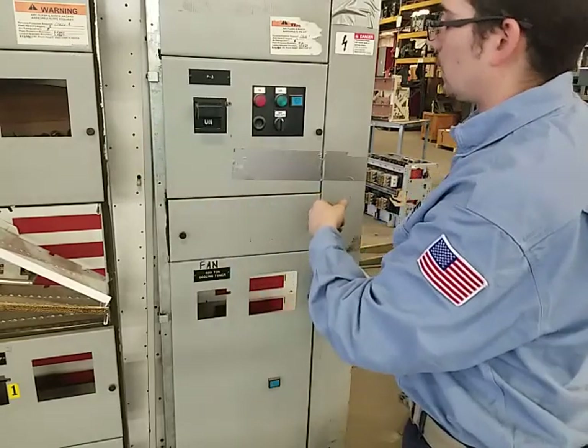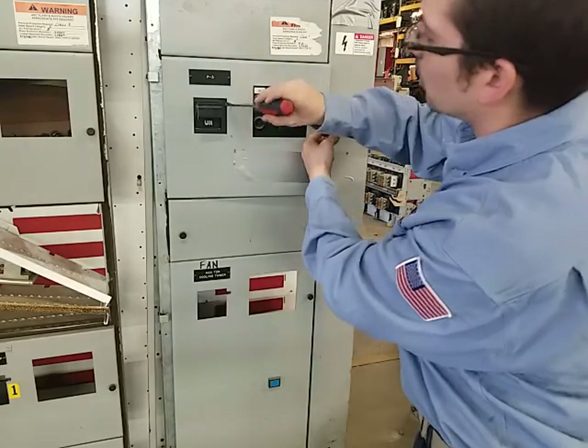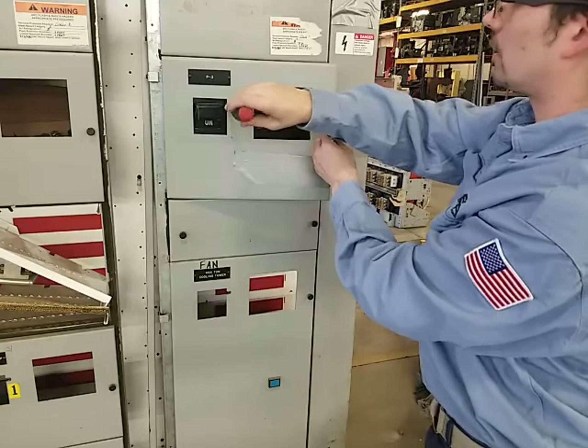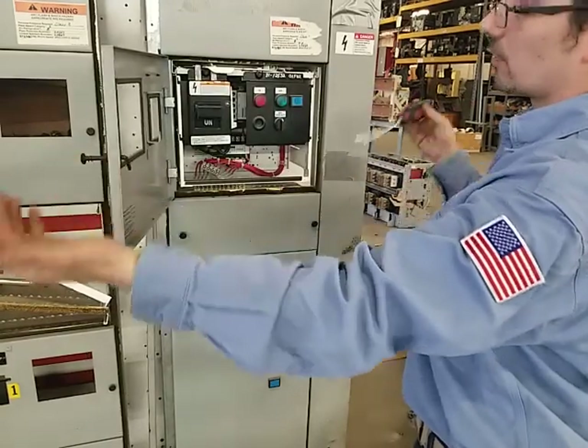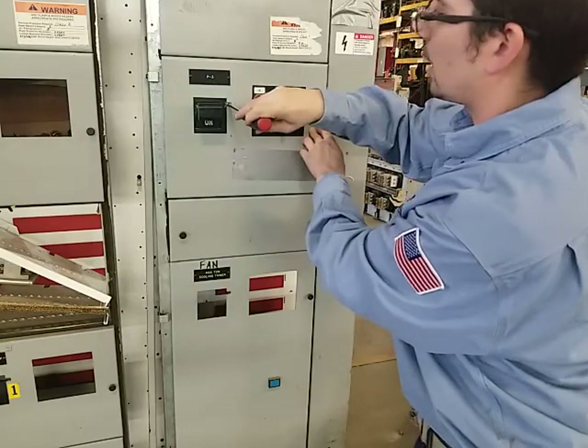If for some reason you need to get in there when the door is on, open this cheater screw which is here — release that and your door is open. Obviously at that point you would be live. Then to re-close the door you have to re-disengage that.